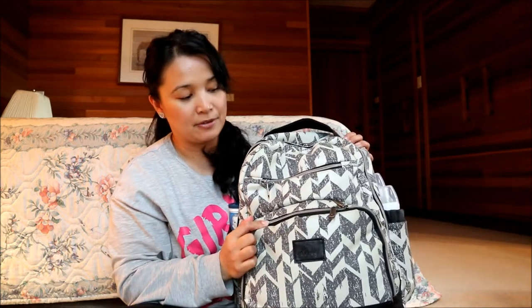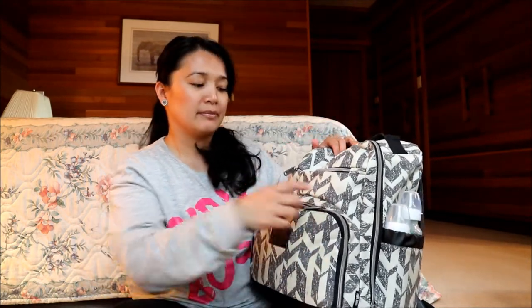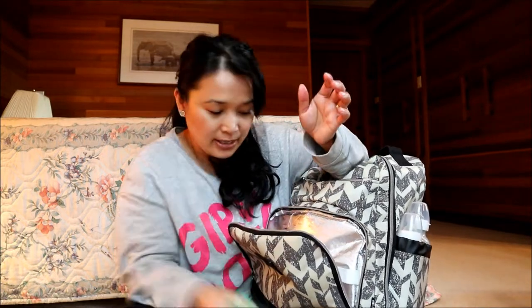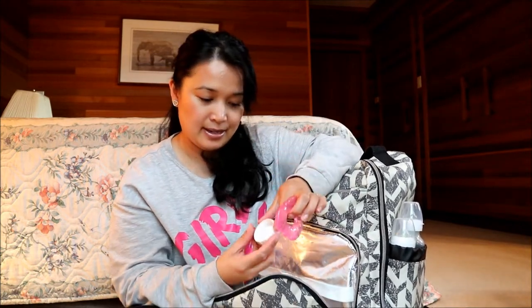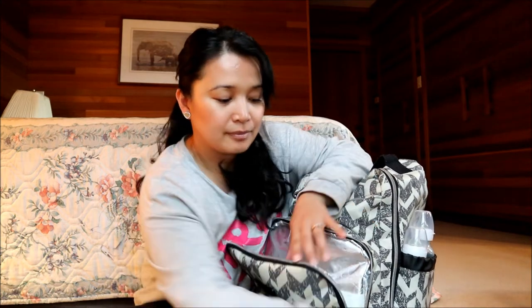There are three compartments: the really big zipper in the front, a smaller middle zipper, and then the huge one on the very back. In the front zipper I just have two squeeze pouches — I like having a couple of pouches to give Bella the option of choosing one. And then I have a bib, a teething ring, a lid for her bottle, and a spoon. It's really nice that this pocket is actually insulated, which is pretty cool.